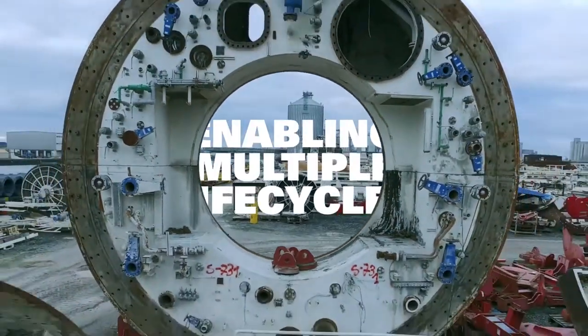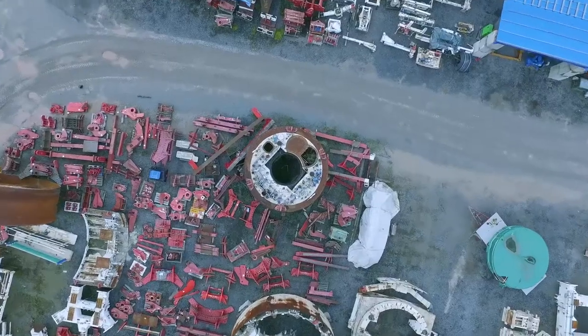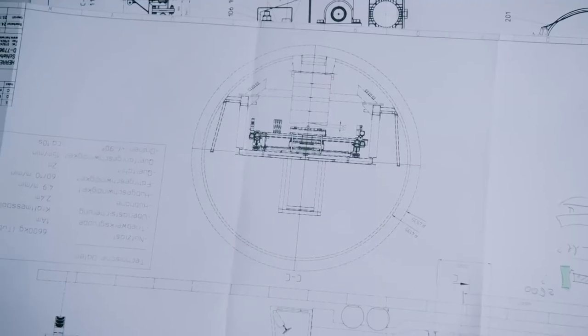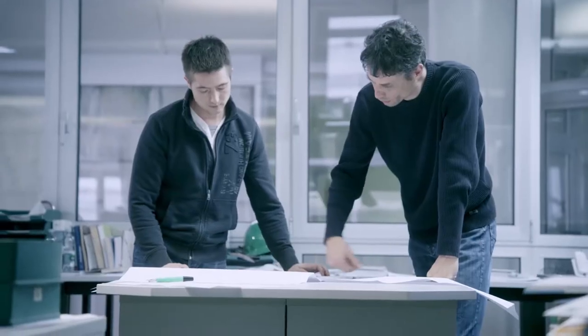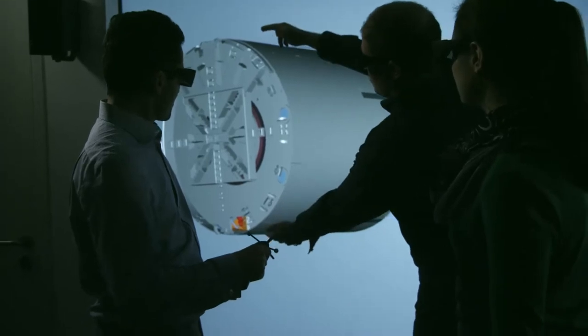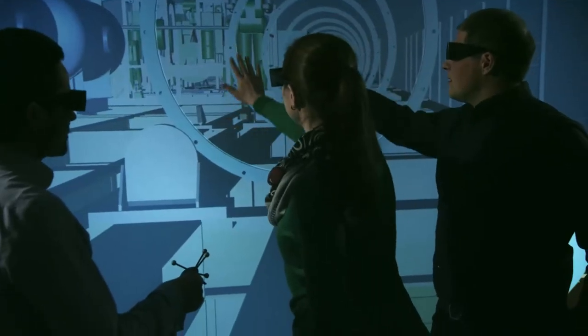As a society we have to think in more than one cycle because we have no choice. We have limited resources and limited space to dispose of waste. TBM design itself reflects right from the beginning to make it possible that different parts of the equipment can have a second life. It also obviously has a positive effect in saving carbon emissions.